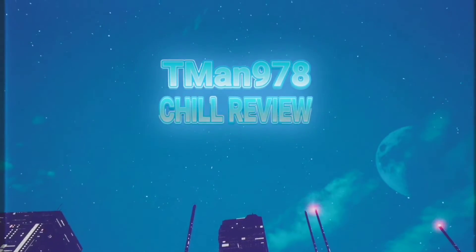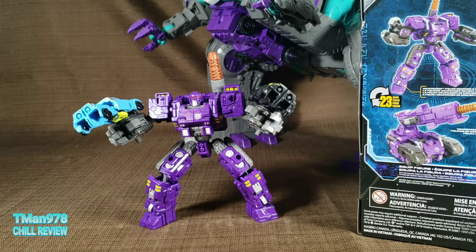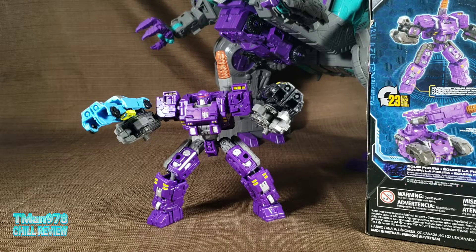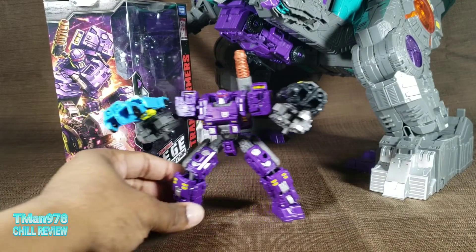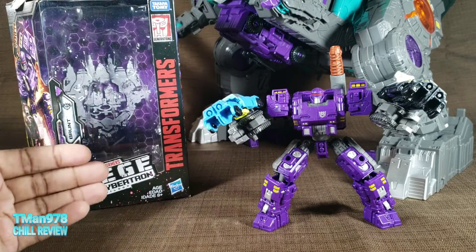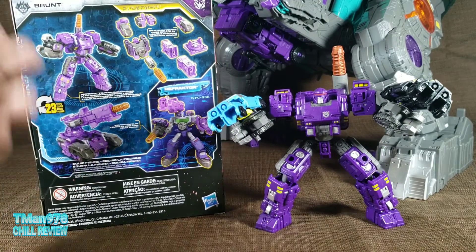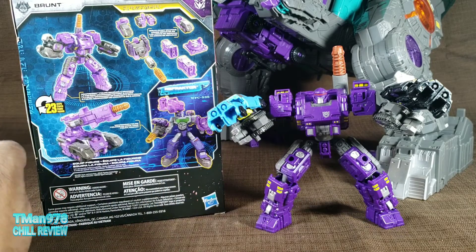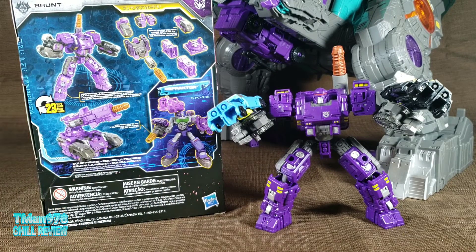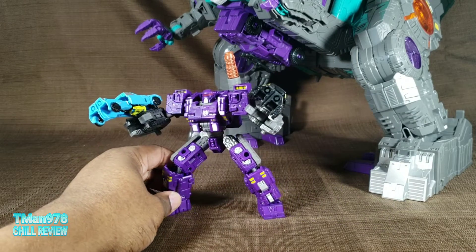Hello everyone, T-Man 978 here. Right now I am reviewing Transformers Siege Brunt. Brunt is a deluxe class weaponizer. His artwork looks like this — this is the front of the box. Here he is in his various modes; you can do more modes than this. And this is him broken up into all his individual pieces, because he is very much a parts-former.